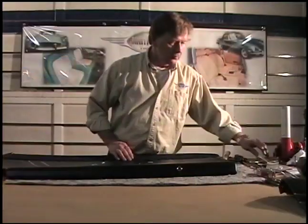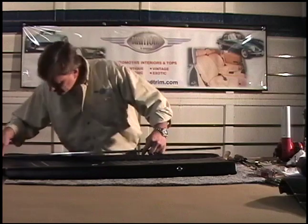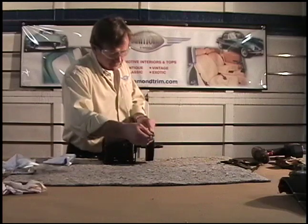Now what about the mouldings themselves? You're taking a set of NOS mouldings and putting them in — are they straightforward to install? Basically, yeah. The NOS mouldings you get will install very easily. Put them in, peen them over on the back, make sure they're polished so you don't have to get into polishing while they're on the panel. Pretty easy to install.